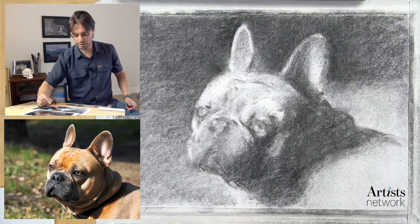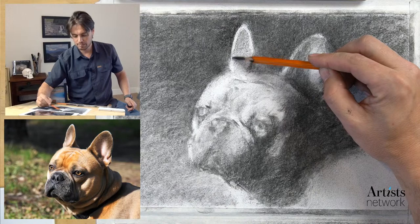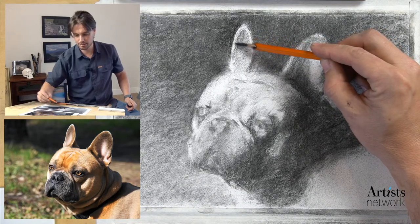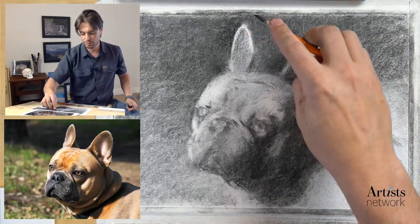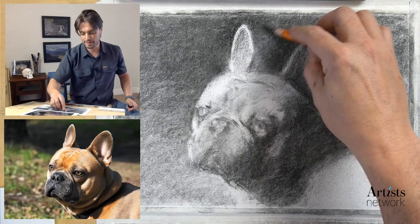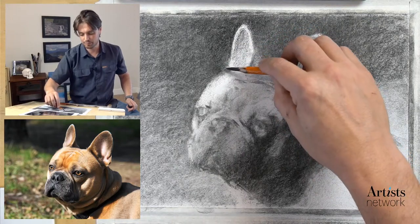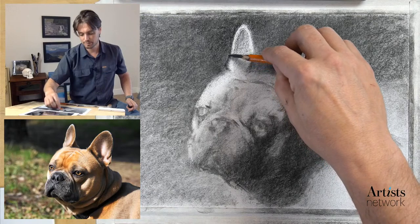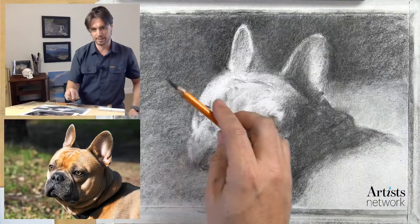Working with it taped down to the table is a bit of a challenge, but I've been finding it generally helpful. It encourages me to find new ways of manipulating the pencil. If I wasn't filming and didn't have it taped down, I would be rotating the paper to find the right angle. Because it's locked down, I need to think creatively about how I move my hand.